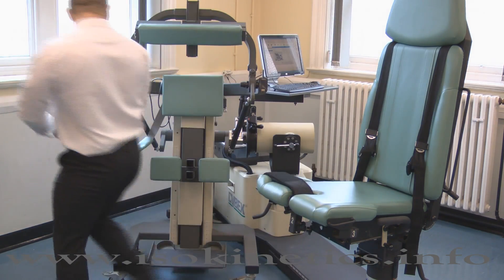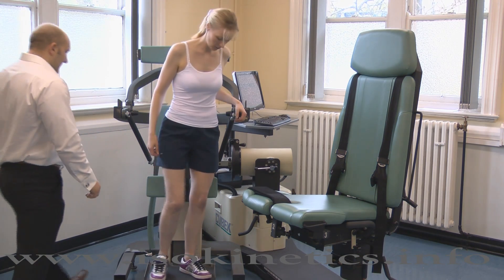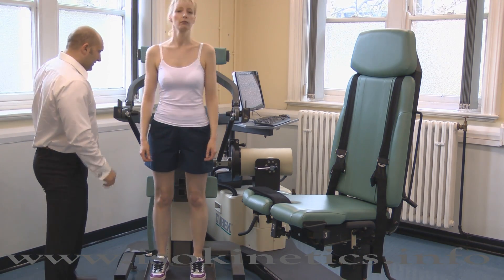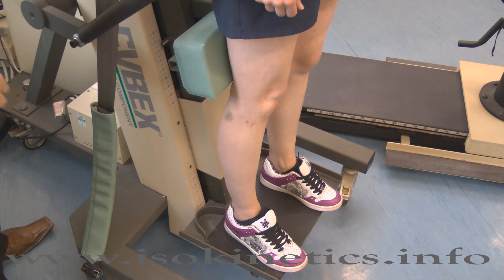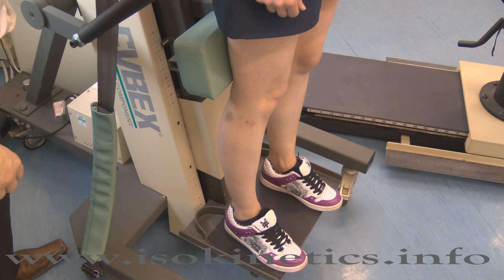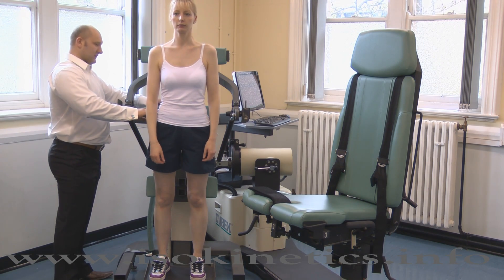Now position the subject onto the trunk module. Ask the subject to stand facing outwards. The foot position can be standardized by placing the heels into the heel cups on the plate. This is not compulsory — any foot position can be utilized.